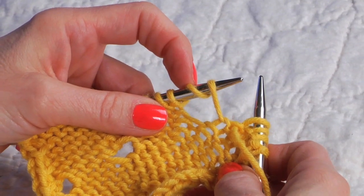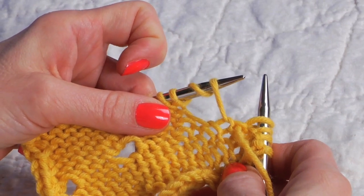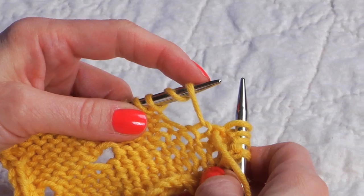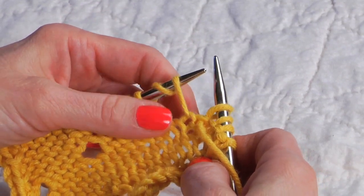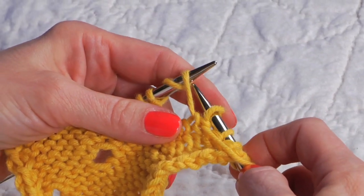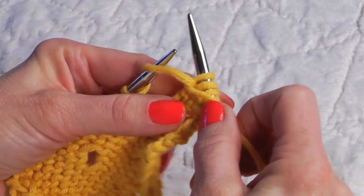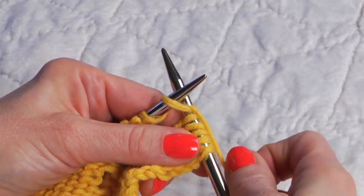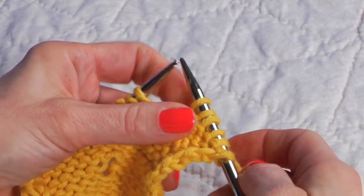When you get to the double yarn over, in order to maintain the two stitches, each one needs to be worked differently — each stitch needs to be worked as a different type of stitch. Very often you may purl the first stitch in the double yarn over and then knit the second one — two completely different stitches — to maintain that there are two stitches.